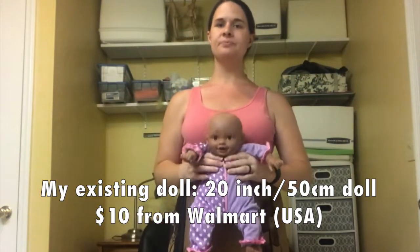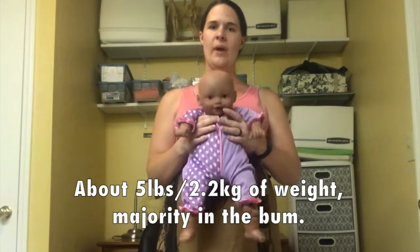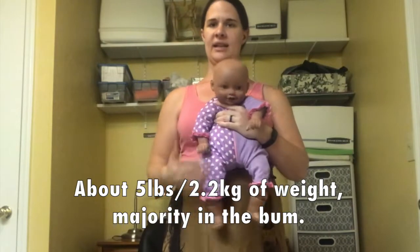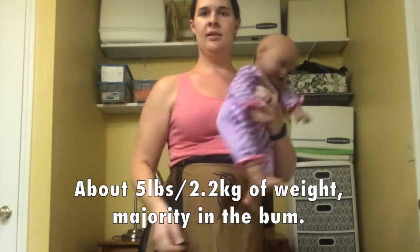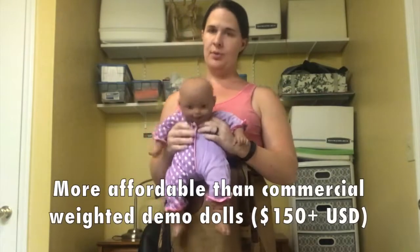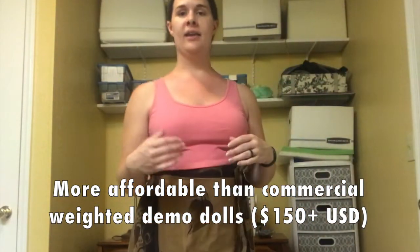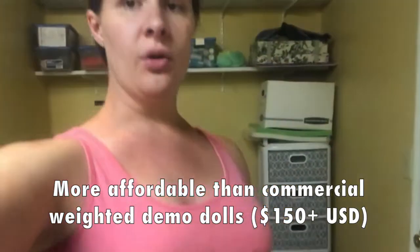That's US dollars. I have about 5 pounds worth of weight in this baby — mostly in the bum, a little bit in the legs, a little bit in the hands, a little bit in the face, but most of it is in the bum area. This works really well for practicing and is much more affordable than commercial demo dolls, which tend to go for more like $150 plus.